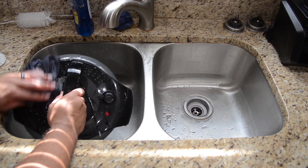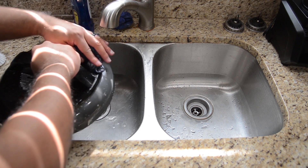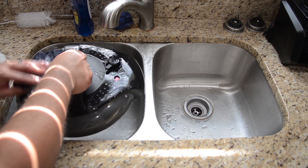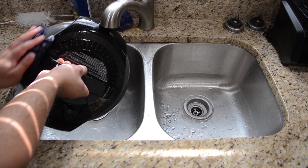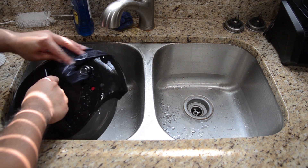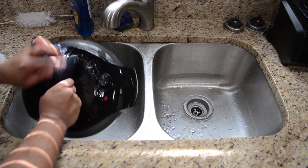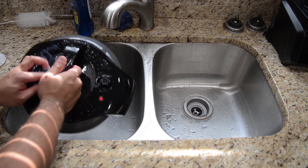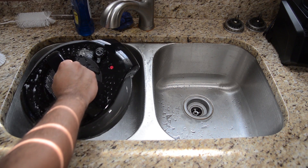And while we're here, clean the other side too. It may not be coming in contact with food, but since we're here we might as well go ahead and do it. This does have a tendency to attract dust. So if somebody comes into your house and looks at your Ninja Foodi and sees it's got a whole bunch of dust particles on it, they might not be impressed. So just impress them by cleaning the front as well.